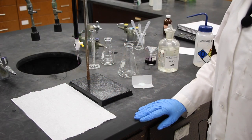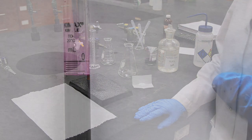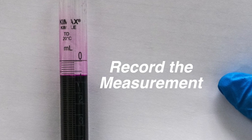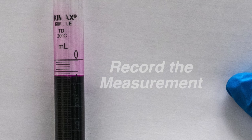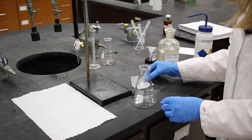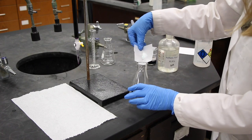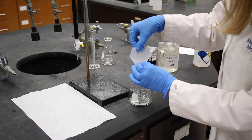I'd like you to read the burette reading of the potassium permanganate solution. It's very difficult to read because it's a dark solution, but if you try, you'll get a pretty good reading. Next, I'll add the Mohr salt that was weighed out. I'll add that to an Erlenmeyer flask.